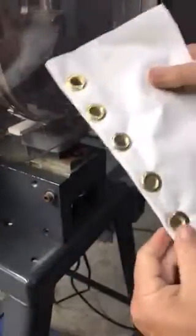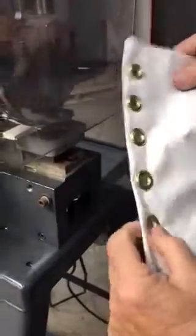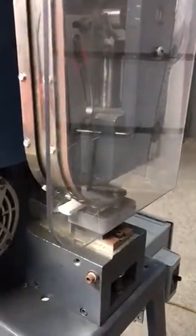It does a perfect job. As you can see, it would be a little nicer if this was sewn and everything, but this is just to give you a rough idea of what's going on here.